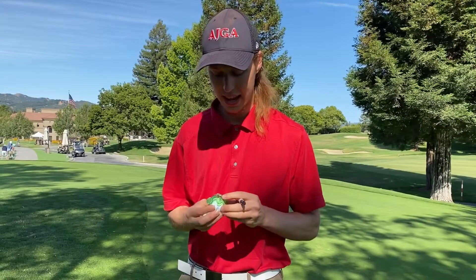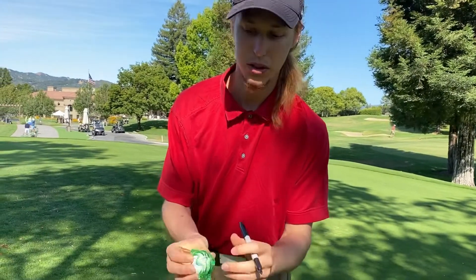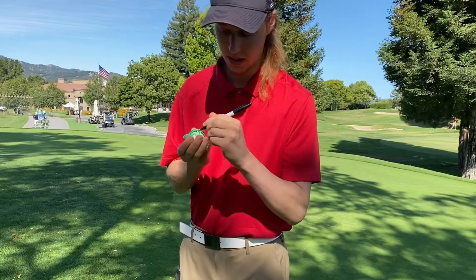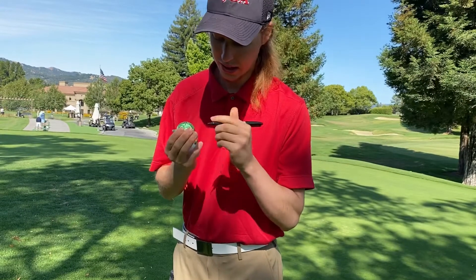One thing that's important and helps aid your ability to perform is putting a line on the ball. I like to do it right through the line of the logo and the branding. I take a Sharpie and just fill it in.